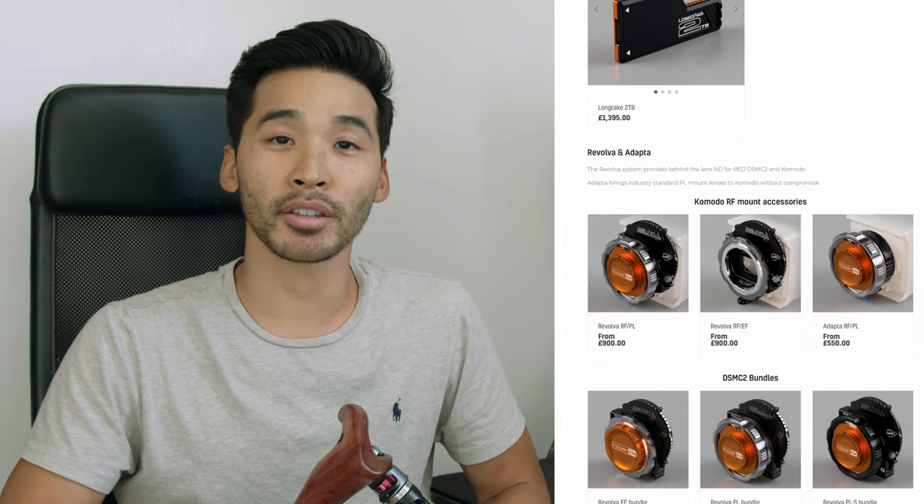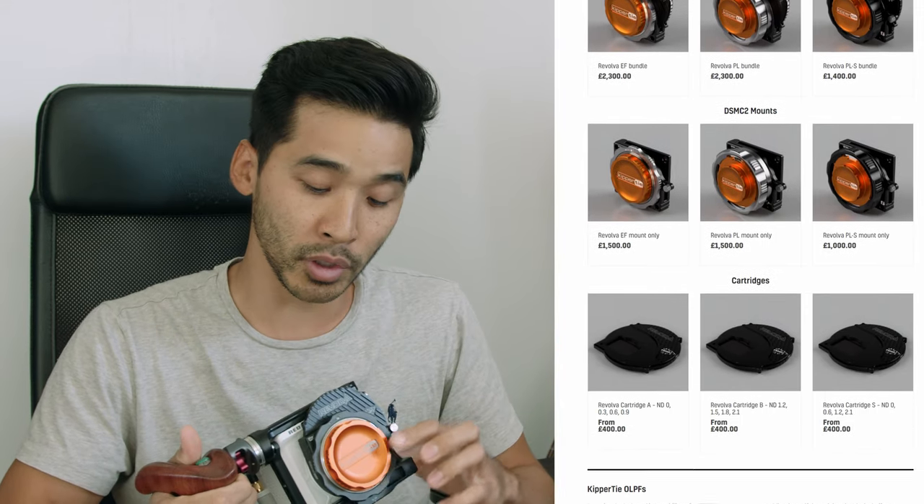Kippertai is a company based in the UK and they create accessories for red cameras including diffusion filters, lens mounts, and even media for red cameras. I will say I'm not sponsored by them in any way — I have no connection with them.